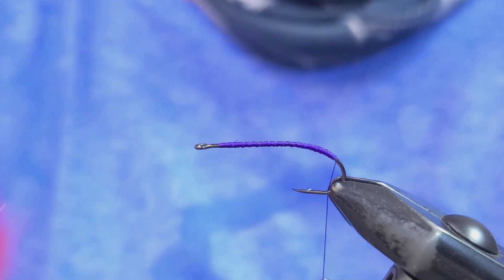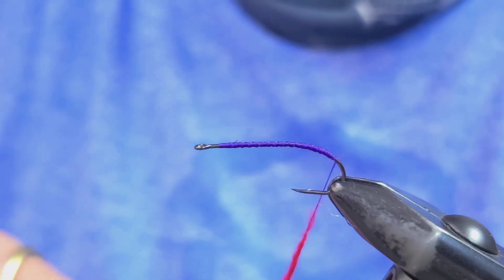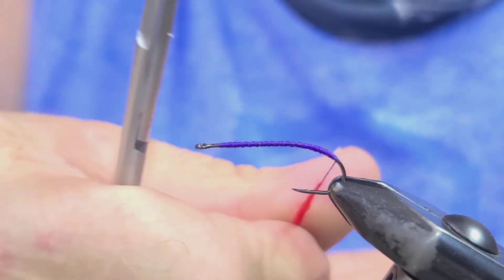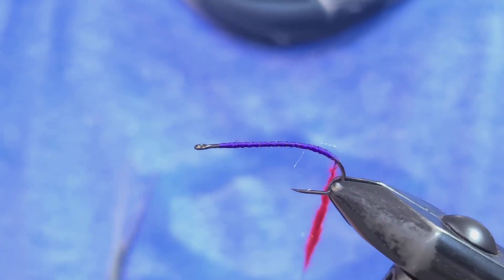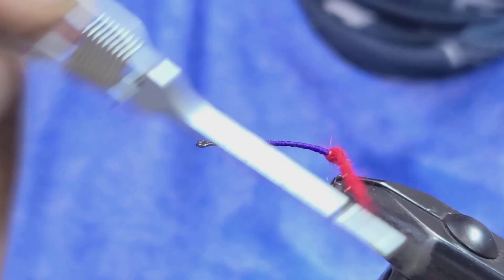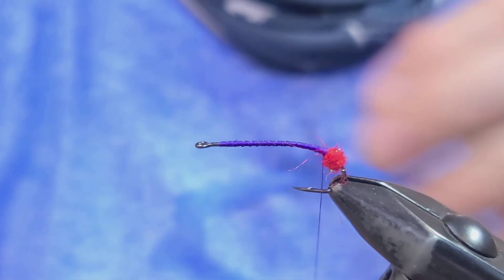The first thing we're going to do is take some prism dubbing in red. We like red — it's a great attractor color, it creates a hot spot. We've been building these hot spots on flies since the Yak Stone was created more than 30 years ago, so don't think the hot spot just arrived with Euro nymphing. Form a dubbing rope on your thread and then just wind it right on the bend of the hook, creating a nice little dubbing ball. That'll create our hot spot.